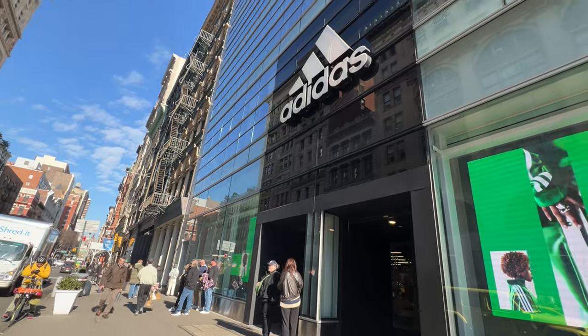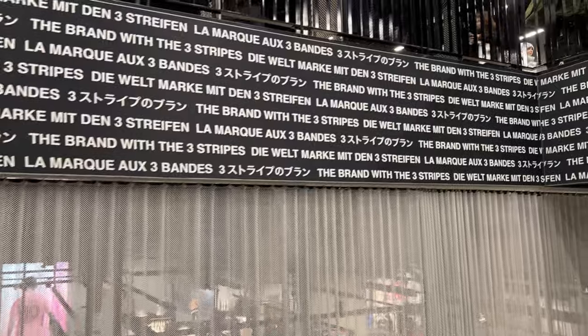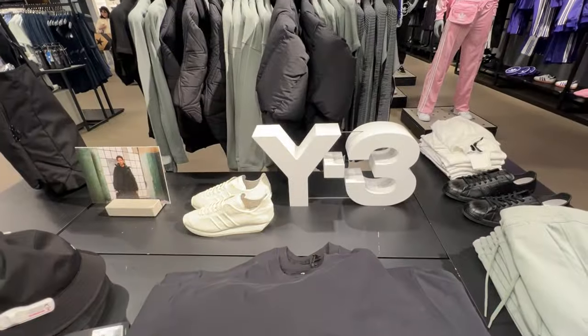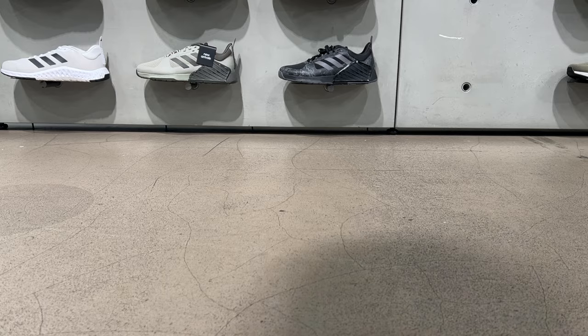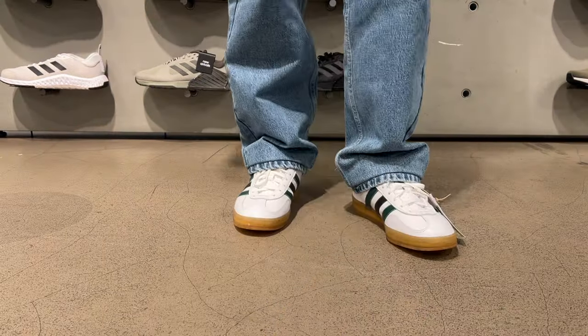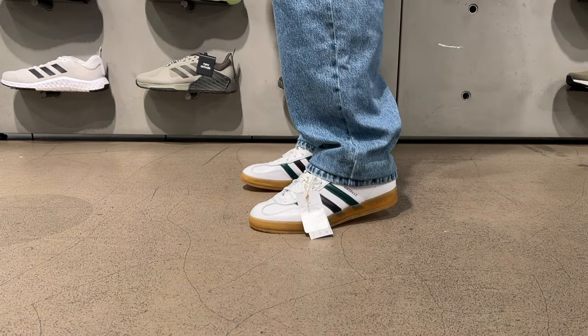What's up sneaker fans, we're outside today going to the Adidas brand center to pick up these Gazelle Indoors. All right, so we made it back.